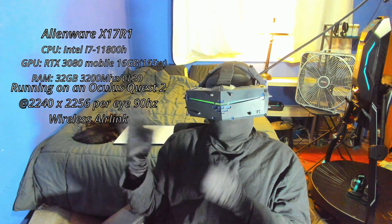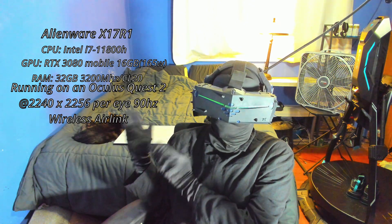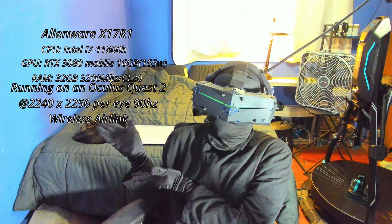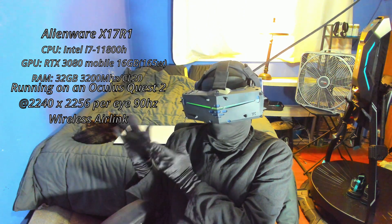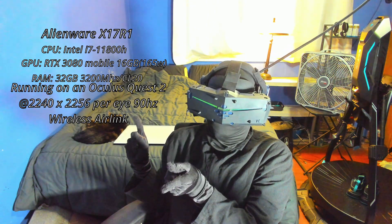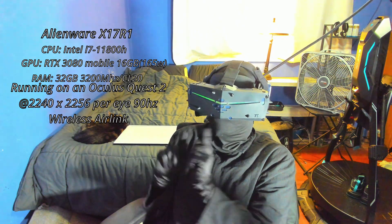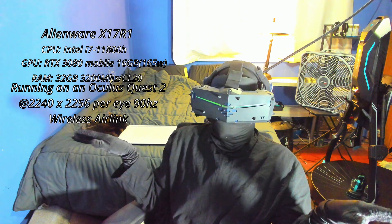The configuration I'll be using today is an Alienware X17 R1 laptop with an RTX 3080 165 watt version, an i7 11800H CPU, and 32 gigabytes of 3200 MHz CL20 DDR4 RAM with max fans to avoid thermal throttling. This laptop also has a MUX switch to run off the dGPU, which I made sure was on, so it is not being constrained at all by Optimus.